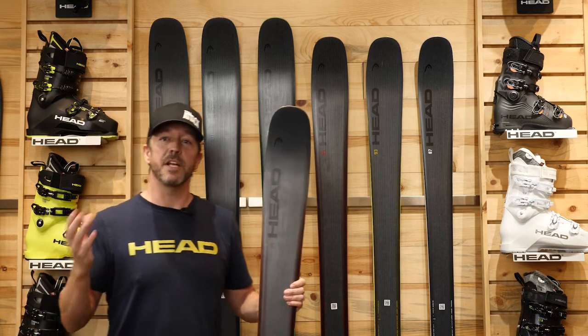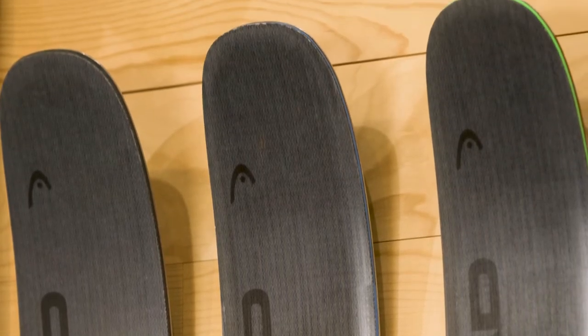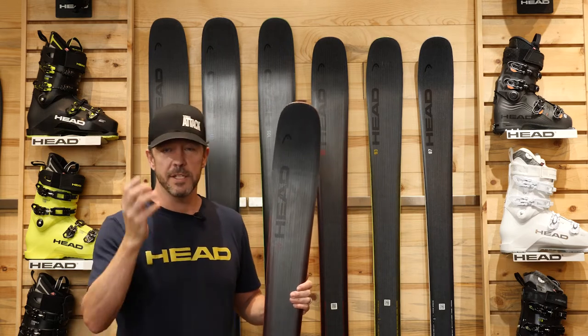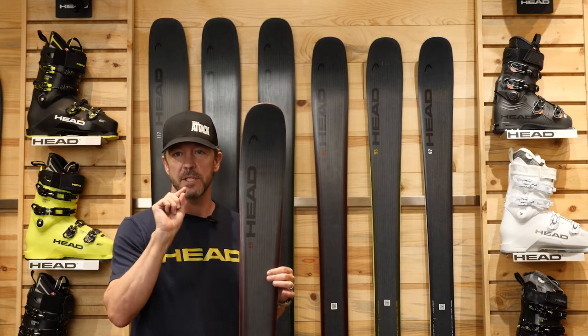Lastly, we have changed the size designations. In the past, our CORE skis had nine centimeter increments. Now they have seven centimeter increments, so that we can fit you, the skier, more personally and get you in a better setup that is more feel-focused to the type of skier that you are.